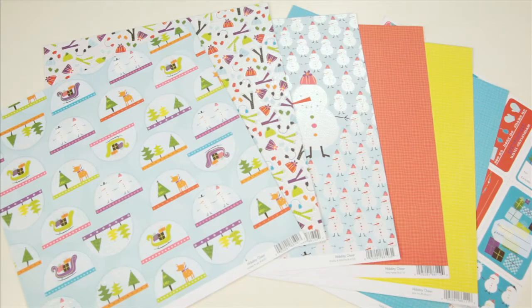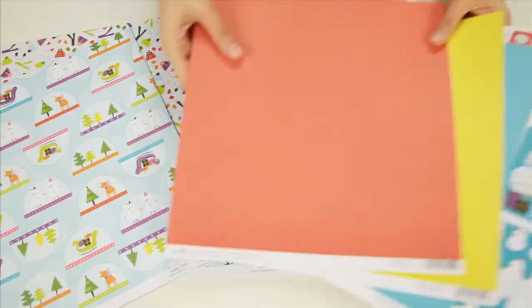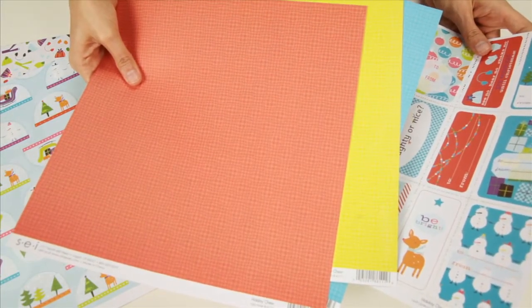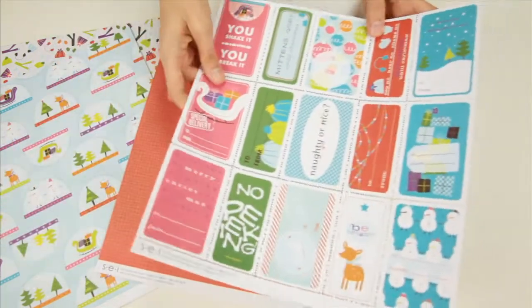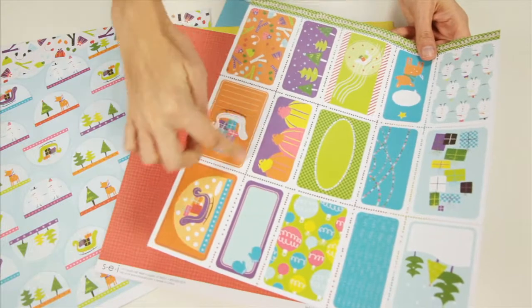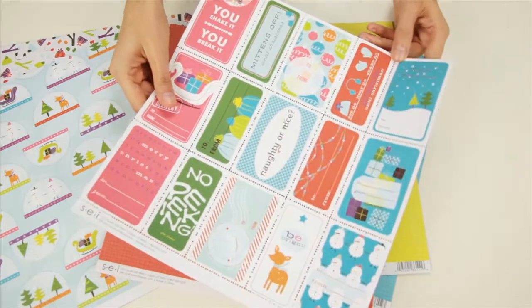New from SEI, this is the Holiday Cheer Collection. These are some of the 12x12 double-sided pattern papers and as you can see there's also this specialty die cut piece, and you can fold and tear out all of these special tags or journaling pieces because of the perforation.